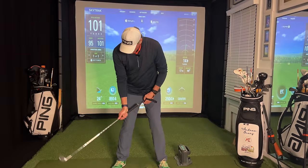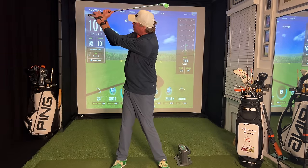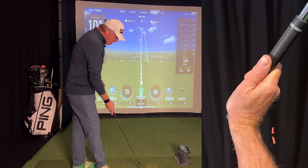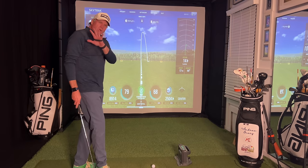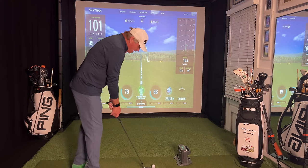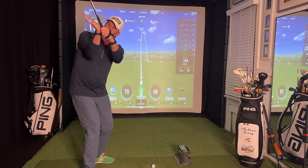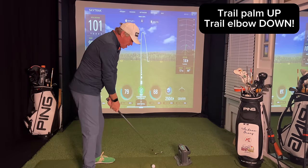Make some swings — perhaps right hand only — and feel like the trail wrist is hinging back on itself. At the top of the backswing, the palm of your trail hand should point at the sky, getting the right elbow a little more underneath the golf club. That gets you in a much stronger position without focusing on the left hand. If you haven't done this before, I think it's going to work really well for you.